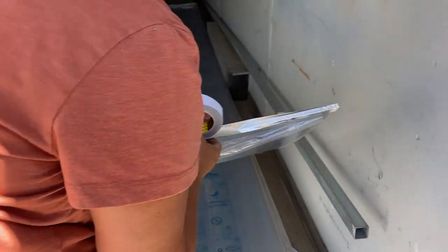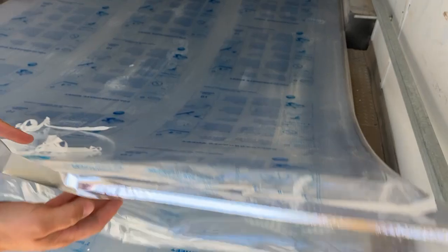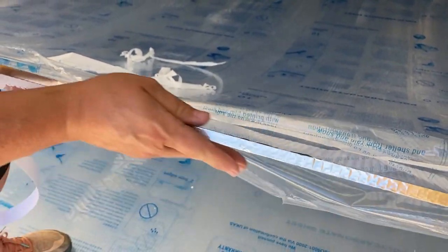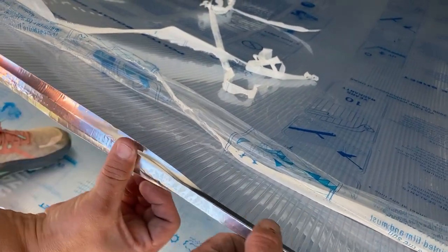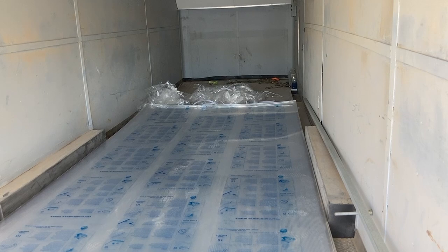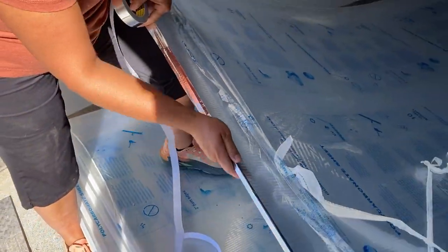Lynette's straddling that tape right in the middle of the panel, going over equally right in the middle of those channels. Once the top and bottom are done, that tape will be protected. On the bottom the tape is protected by the earth mounted against the polycarbonate, and up on top it's protected by the ridge steel. That'll keep that aluminum foil tape strong and in place for the duration of the life of the greenhouse.